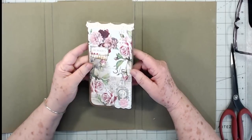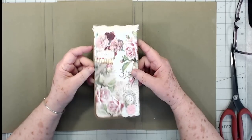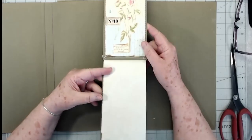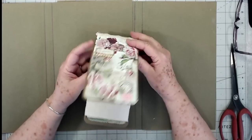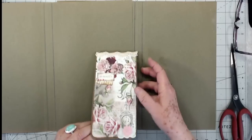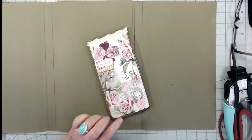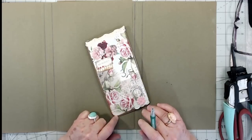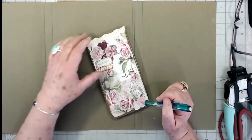Good morning guys, this is Eve with Scrapbooking with Me, hope everybody's having a good Friday. We went ahead and finished up our little top fold album here — this is just a little album insert. I went ahead and finished that up and I cut mine down just a little bit. I know I gave you the measurements yesterday but I cut mine down a little bit on the length because my paper wasn't long enough, so I've got this at four inches by seven and a half when it's folded.